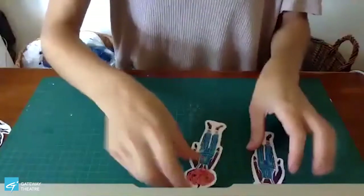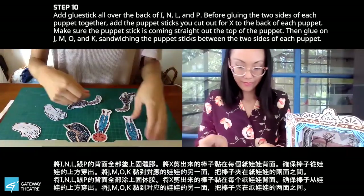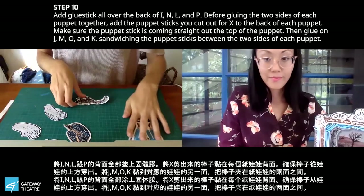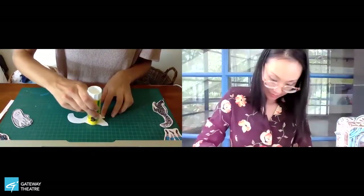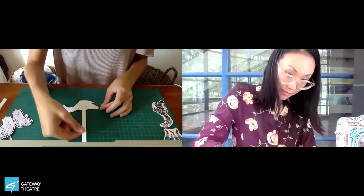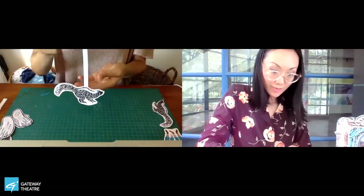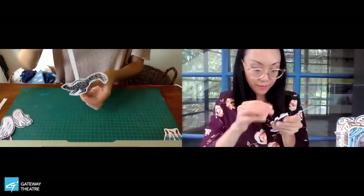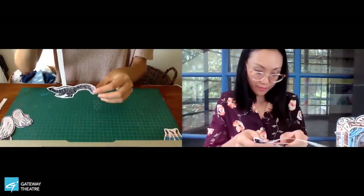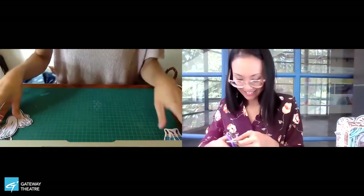Now we're going to move on to our puppets. Make sure you have your puppet sticks handy. We're going to flip over one side of the puppet — I'll start with my skunk. Flip over one side, put glue all over the back, then grab a puppet stick and lay it so it's coming out the top of the puppet. Grab the other skunk piece and sandwich it together. Then your little puppet skunk can walk and turn and walk the other way. Repeat that for the rest of your puppets.